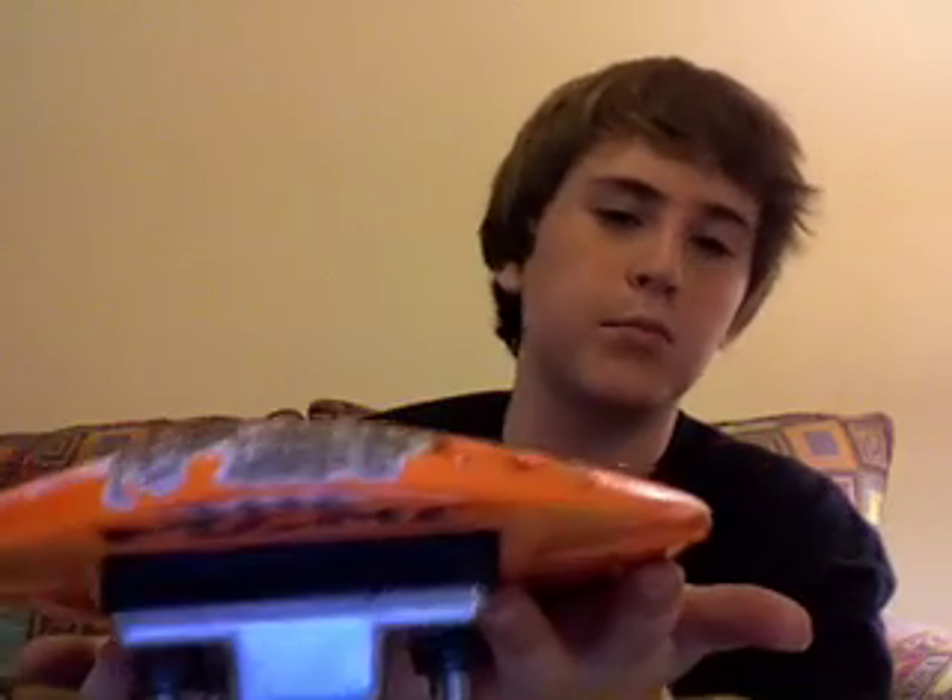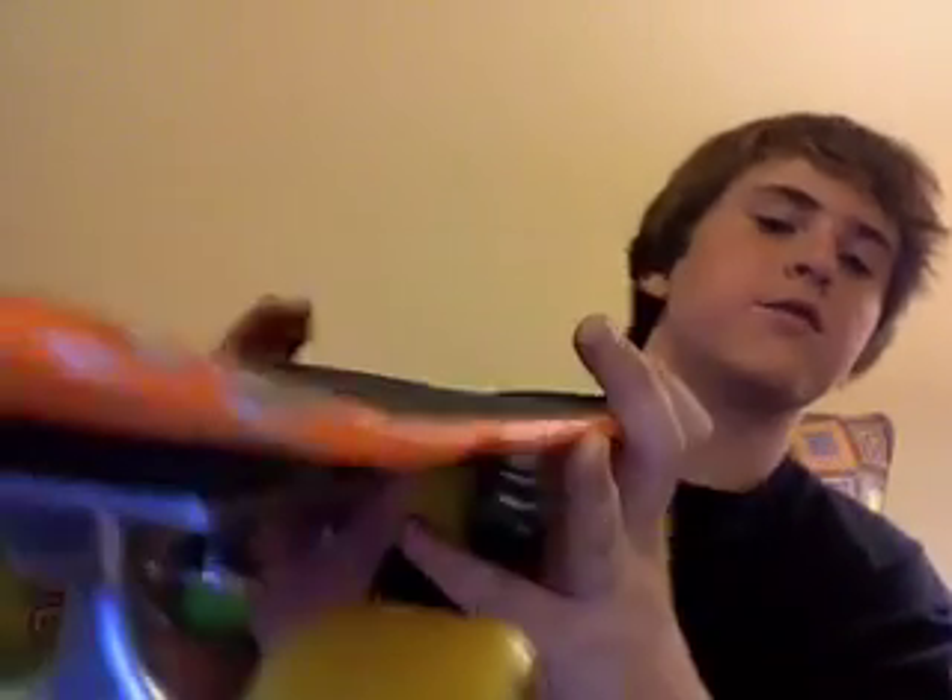I've had this board for about two days, which is why I'm not sure why I'm already writing this review. As you can see it's already a little chipped up, but it's not broken — the paint just kind of comes off around the edges when I fall and the board skids out. It doesn't affect the performance at all. The paint chips on the side but the wood doesn't.